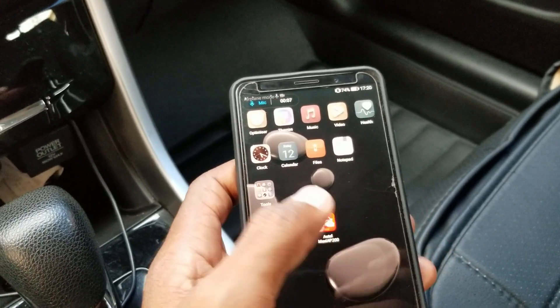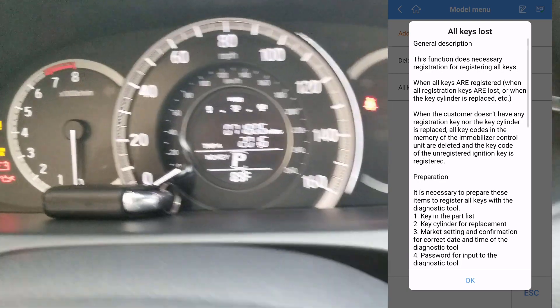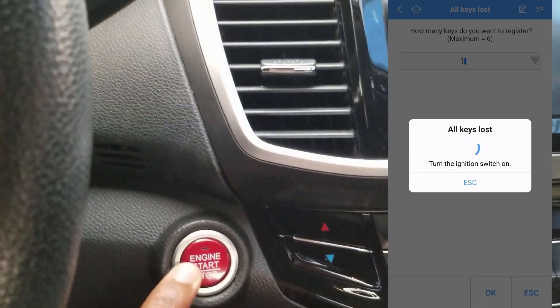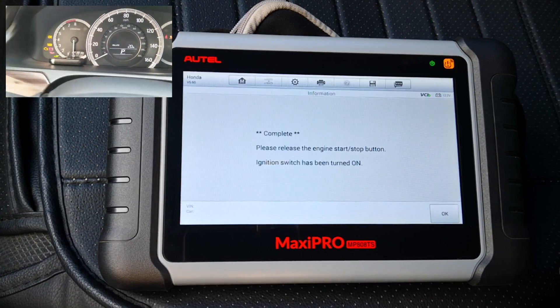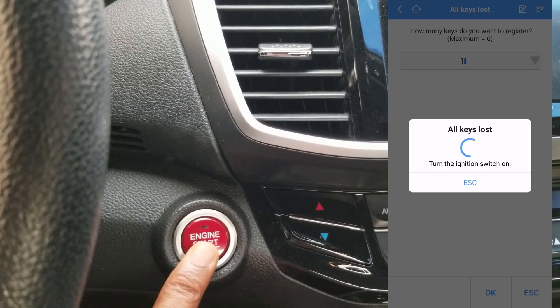I first started by attempting to do an all keys lost on this 2017 Honda Accord. However, I quickly recognized that this would be a no-go when the tool could not turn on the ignition of the car. You know how the MP808TS was able to turn on the ignition in the all smart keys lost video without needing the key to be in the car — the AP200 was unable to do that.